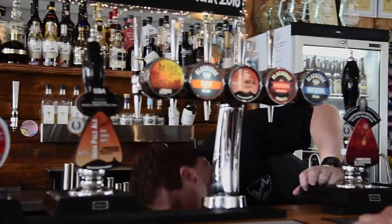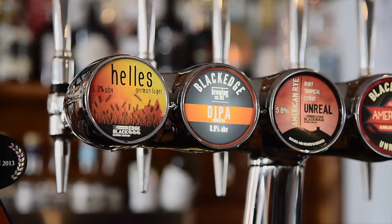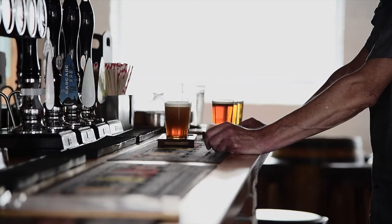Hello, I'm Sean. I'm Wade, from Black Edge Brewery in Horwich in Bolton.